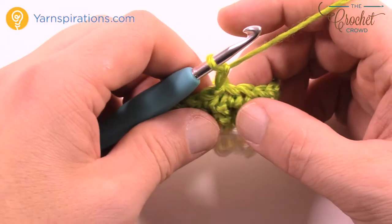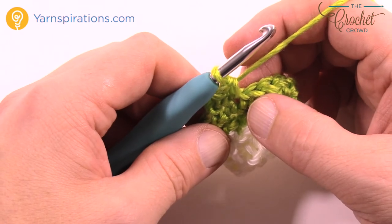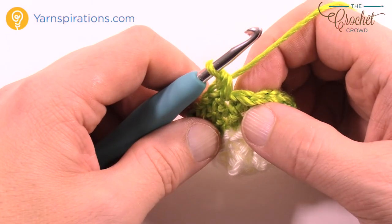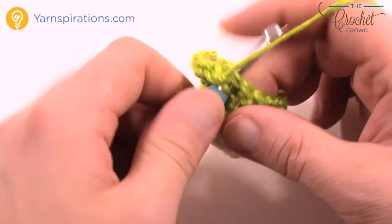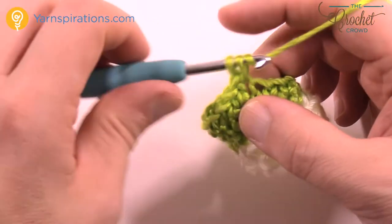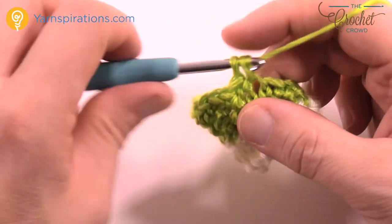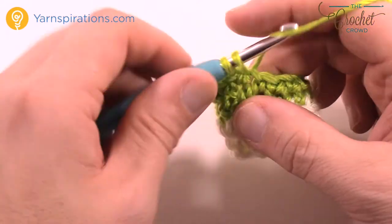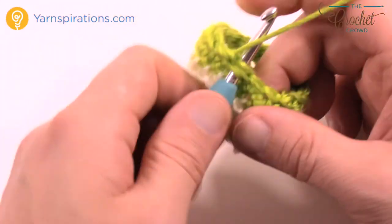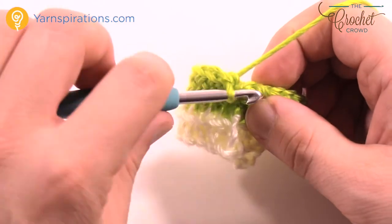Let's move on to round two of the thumb gusset. Chain one and one single crochet in each of the first two — so 1 and 2. Then two single crochets in the next one: 1 and 2. One single crochet in each of the next two: 1 and 2. Then two single crochets in the next one: 1 and 2. The remaining stitches are all just one single crochet all the way around. This creates space for the thumb which will be done separately. Single crochet back to the beginning and slip stitch to the first single crochet.